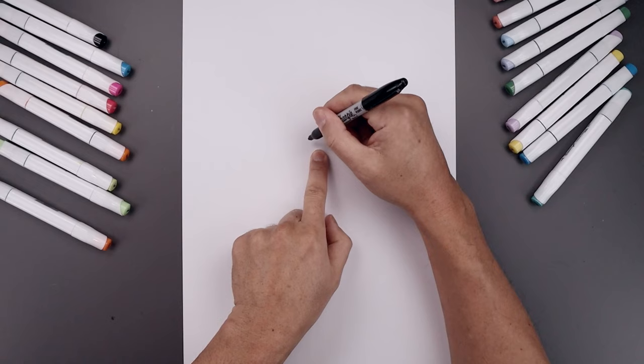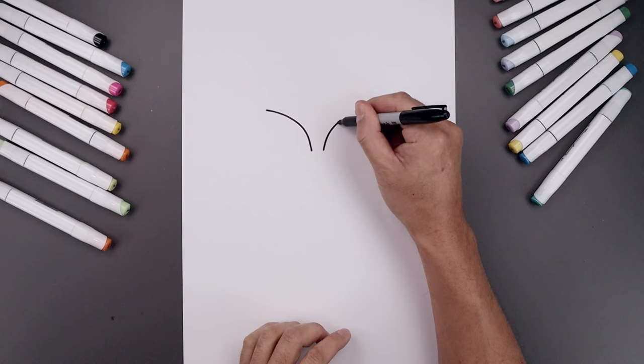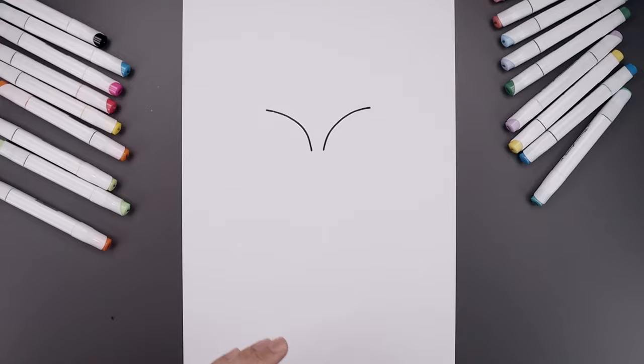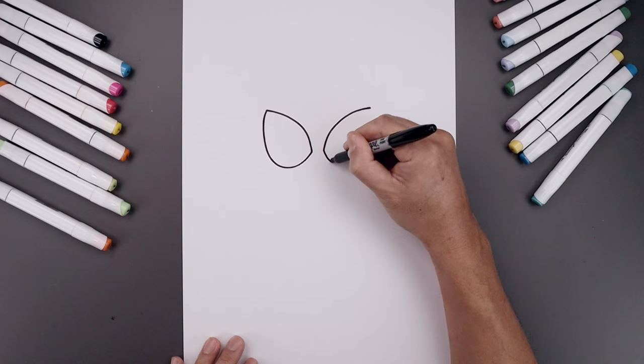Begin today's lesson in the center of the page with the eyes. Leave a small gap in the center. Starting on the left side, draw a curve that goes up to the top of the eye and bend that out towards the left. Line up the inside on the right and do the same thing, going up and then bending out towards the side. Go back to the top left and draw the bottom of the eye — curve this down, round out the bottom, and pull it up and in.